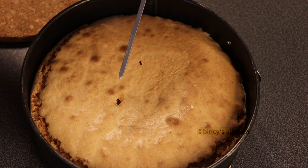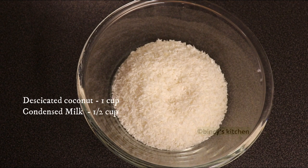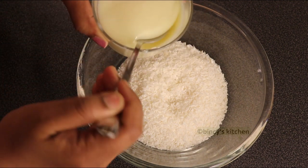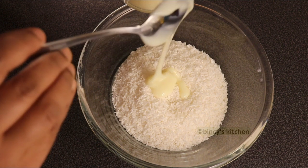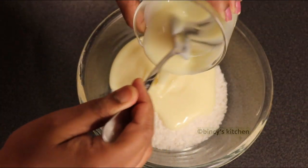This cake will be done with icing on the cake. Now we are going to decorate the cake with a small bowl.